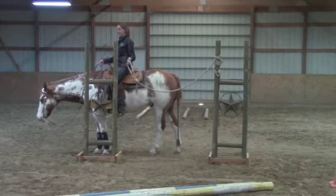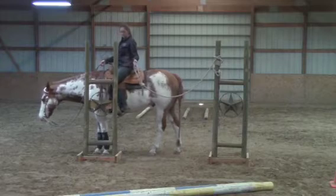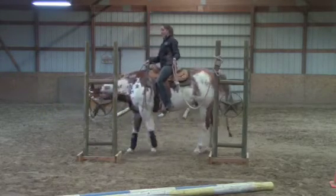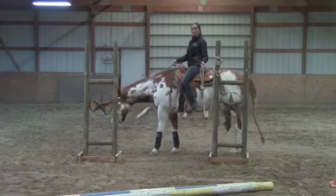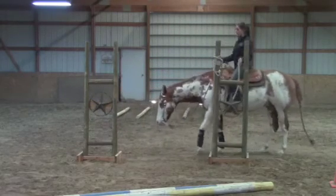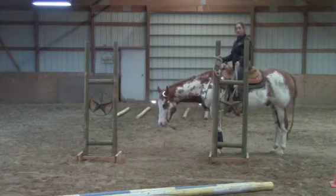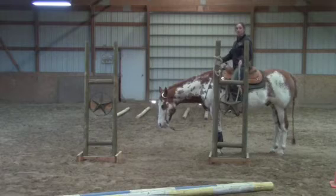Now I'm going to start backing up, and I'm going to keep him backing up straight because there's no pull between this gate. I'm going to keep going straight until his head is clear of both of the first standards. As you can see, he can clearly make it through without scrunching up or looking uncomfortable.